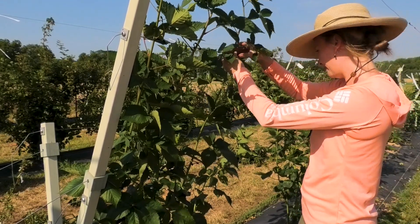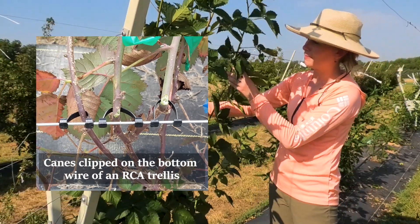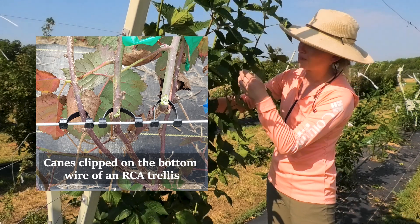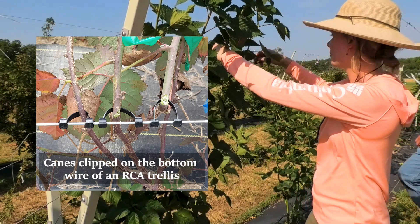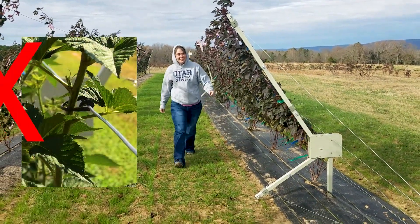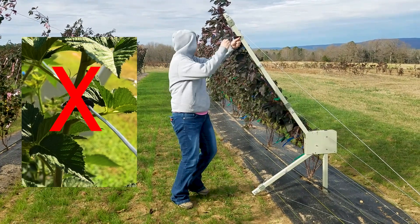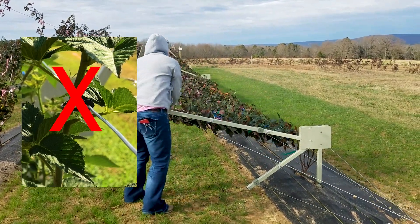We also clip the laterals on the upper two wires of the long arm, but don't recommend clipping to the bottom wire. This will allow for more flexibility when laying the trellis over in the winter and spring, reducing cane breakage. It's important to make sure that the laterals aren't attached to the front side of the wires, as this will make rotating the long arm more difficult and can also result in cane breakage.